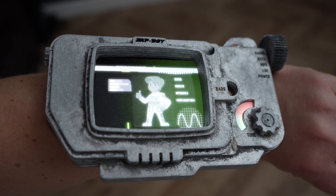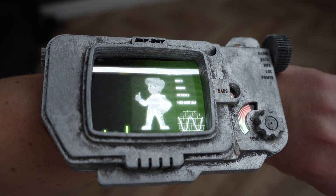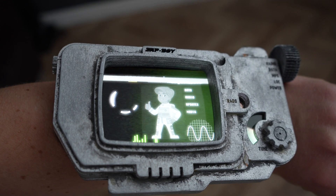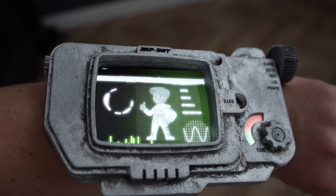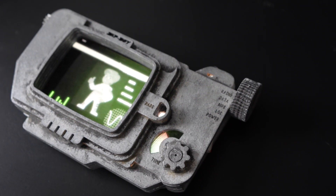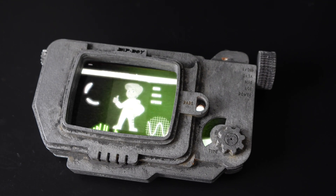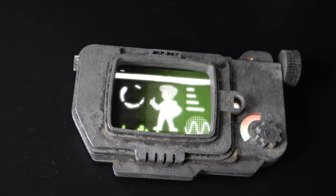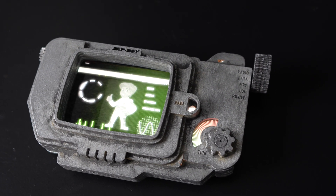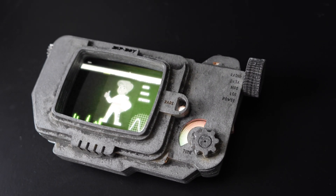Here it is — my finished Zap Boy. I'm really pleased with it, it looks so cool. The animation on the screen and the dial are going up and down. If you'd like to make one of these for yourself, I'm giving away the SVG files for you to cut yourself — you can find the link in the description below. Let me know what you think in the comments below and I'll see you in the next one.